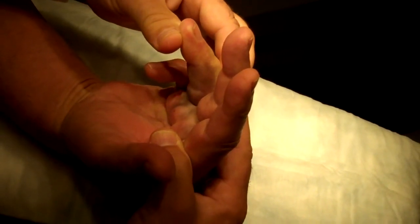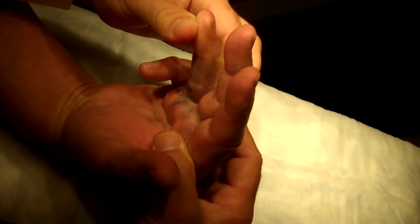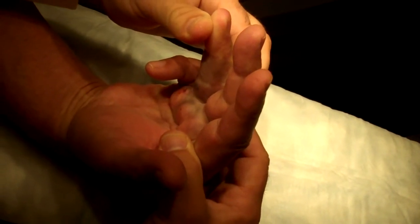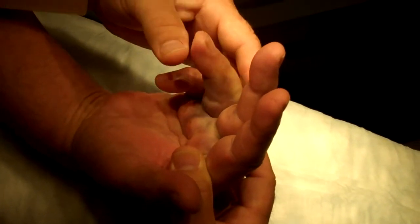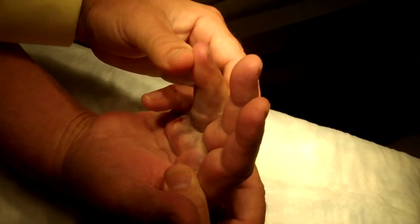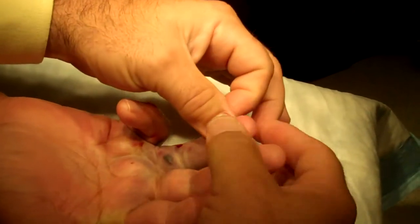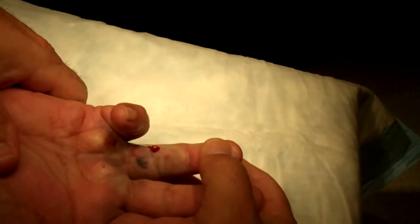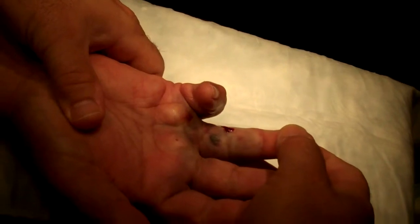Did you feel it? I feel something like it broke. Absolutely. I don't know if the camera picked that up, but there was a little crunching snap. And you can see now we've got some great extension. As is common, the skin being so tight, there's a little skin tear there, but that will heal itself up.